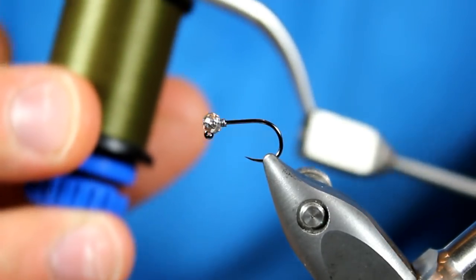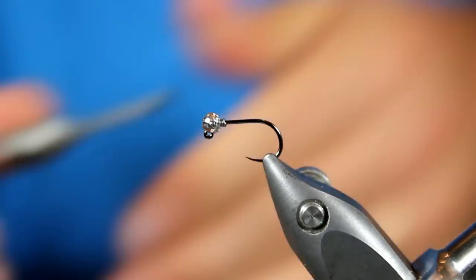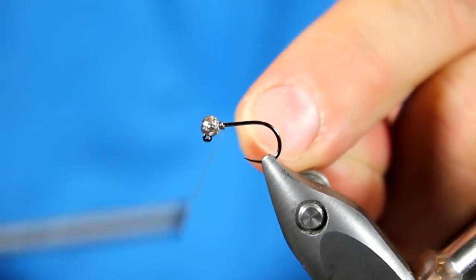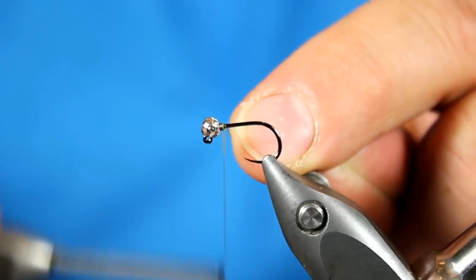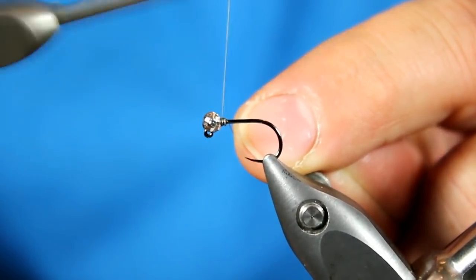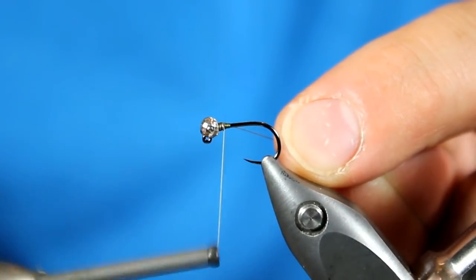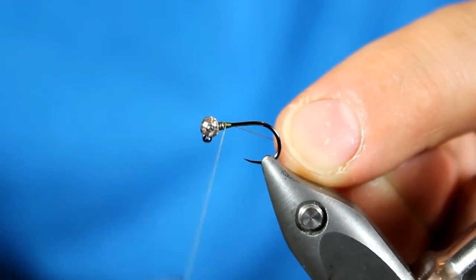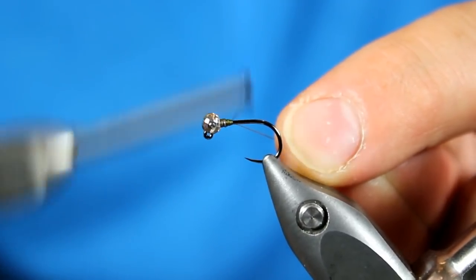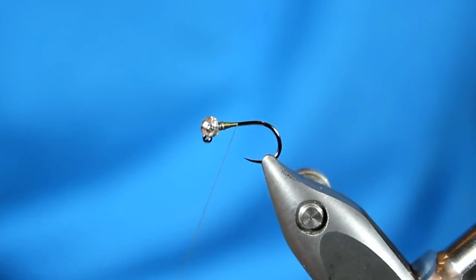Next we're going to add some ADOT unithread, color olive done — just one of my really favorite colors to use on so many patterns. I'm going to lock that in directly behind the lead wire, then wrap over the wire a little bit to cover it. Then as I go down, I want to go down and back up a few times to build up a nice little ramp to that lead wire. We can get rid of the tag end and work our way back.